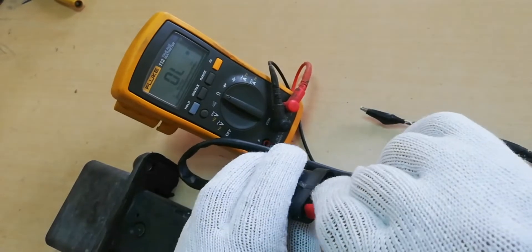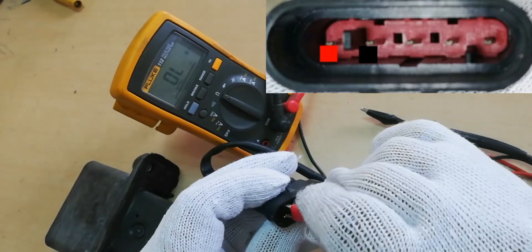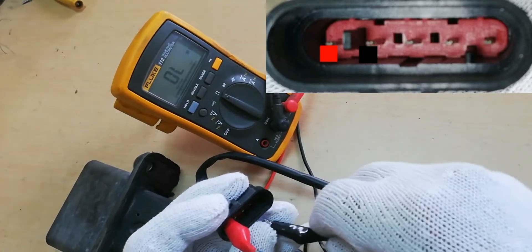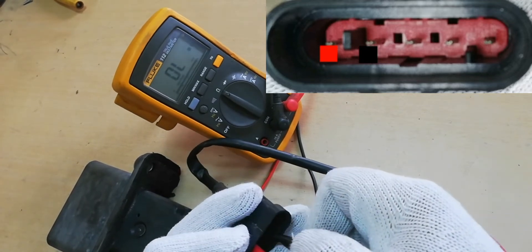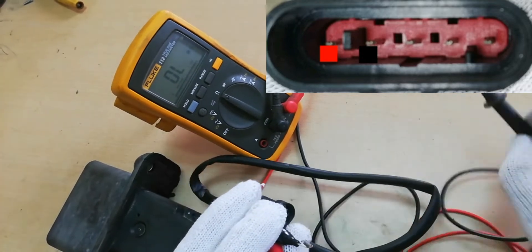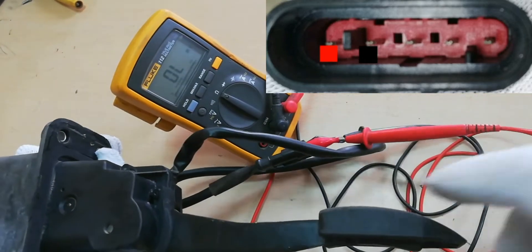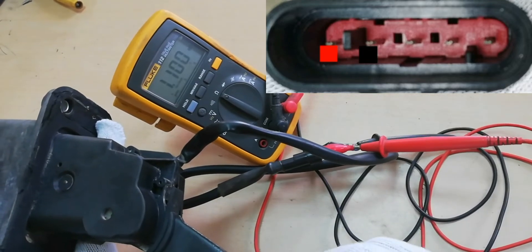First, check the resistance of a good Accelerator pedal. Connect the Multimeter Test Probe to the socket pin, as shown on the screen. When the Accelerator pedal is in a neutral position, the resistance of pin number 1 to pin number 2 is 0 ohms. While pressing the Accelerator pedal, the resistance will increase to a maximum of 1100 ohms.